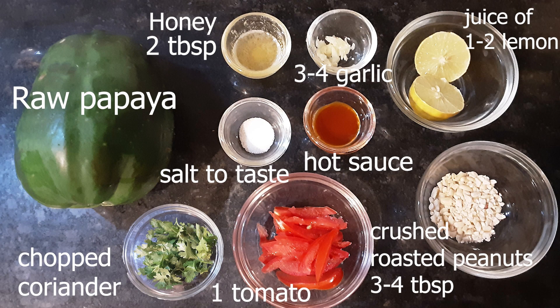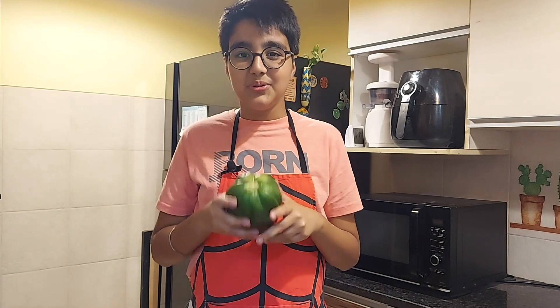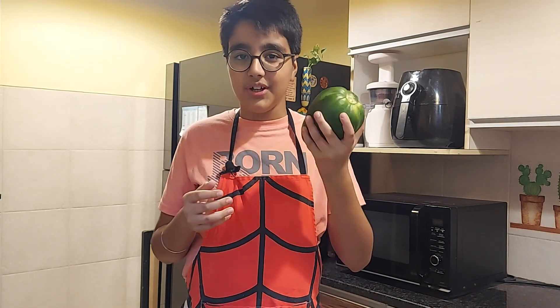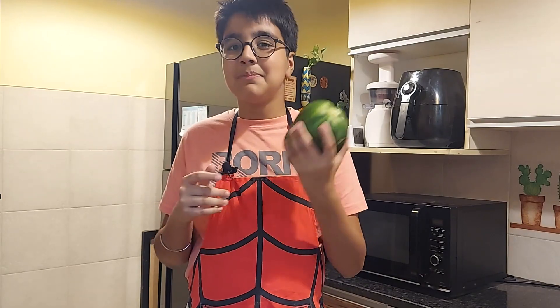We'll start by making juliennes of the raw papaya. You could do this with a knife, or you could also use a food processor, which is what I'll be doing today. But before that, let's peel it.